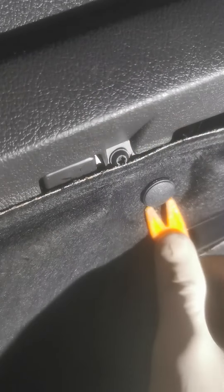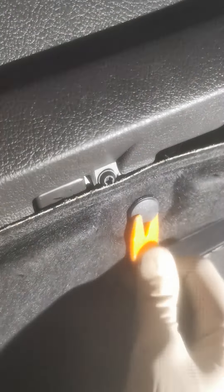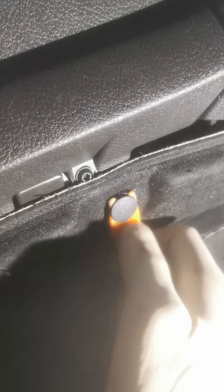There's a cover there, got to remove this first. Easy. There's metal there. One, two — there you go.